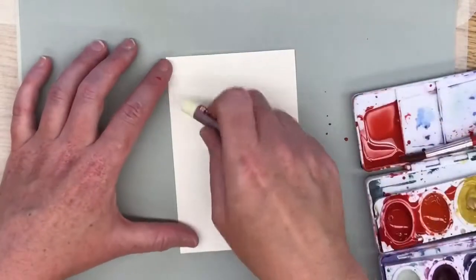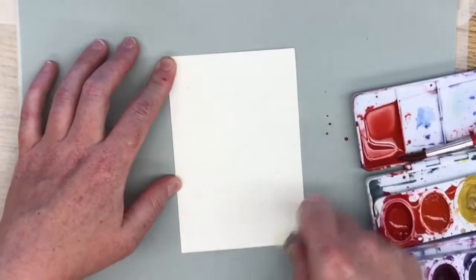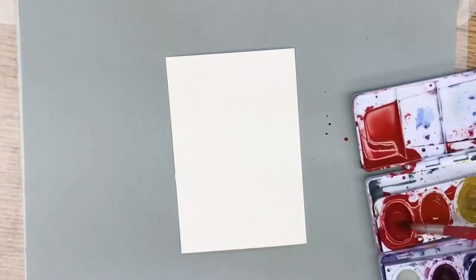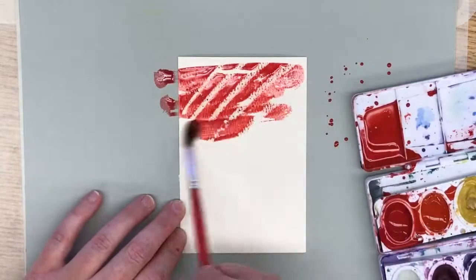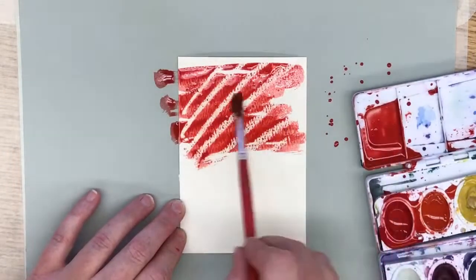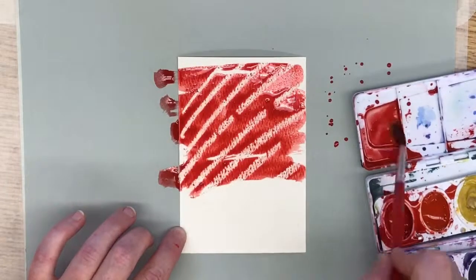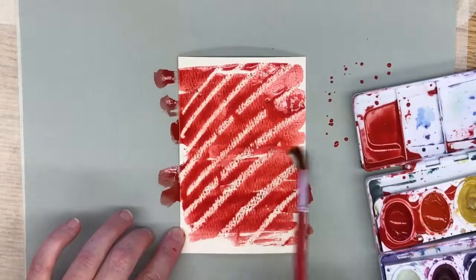Don't color it in — I'm just going to do simple lines going right across. You can't see these, but watch what happens when I put a nice strong wash on top of that. The wax of the oil pastels will resist the paint, so you can really draw lots of cool texture into your painting before you even touch the paint.